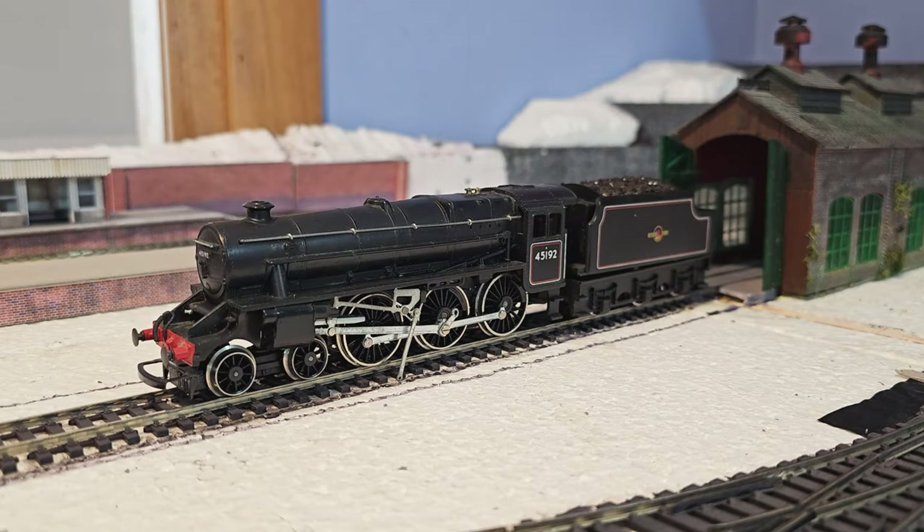Hi again folks, how's it all doing? It's another Hornby Black 5. This was sent to me by Paul along with the 2MT recently. He tells me this has got a broken valve gear, which you can see there, and it's got a broken body fixing screw and stuff. So I think this has been in the wars.